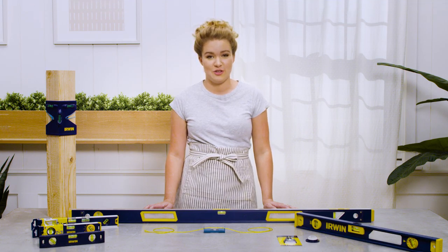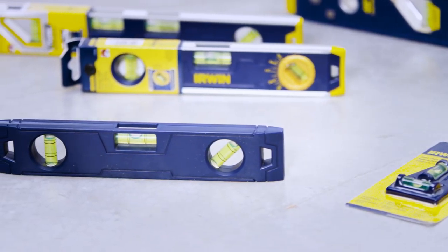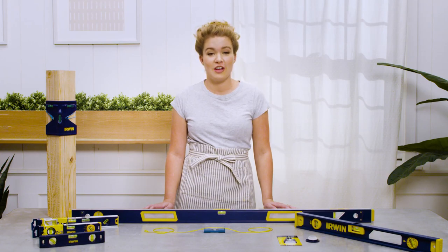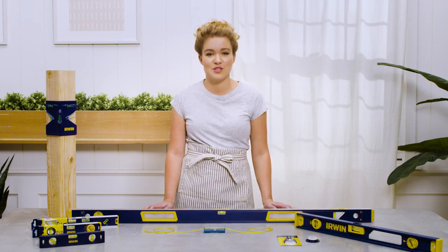A level is a mark of good craftsmanship. It's a simple tool that makes all the difference — from setting posts to mounting shelves. Today we're going to share everything you need to know to make the most of your level.